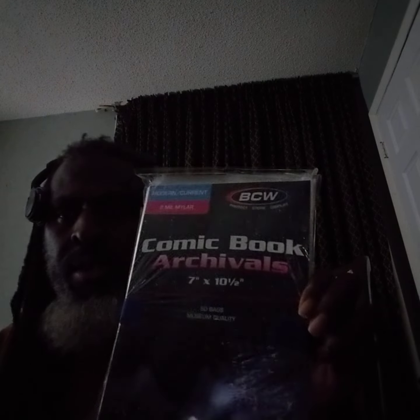Alright, as you can see — this is the first one. Comic book archival, that's what that is, that's the first one. And right here is the second one — there are two behind here. And here's the other one right there — archival as well.